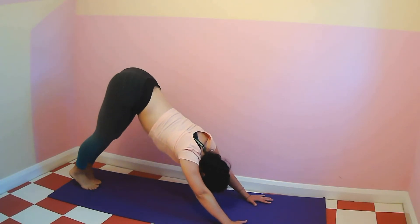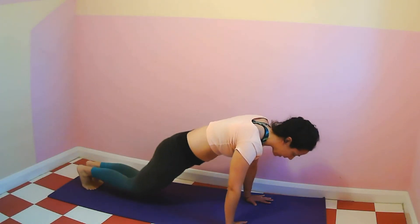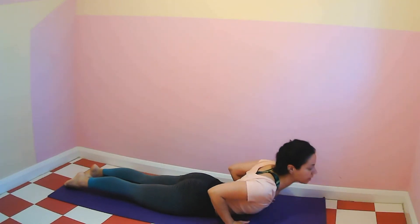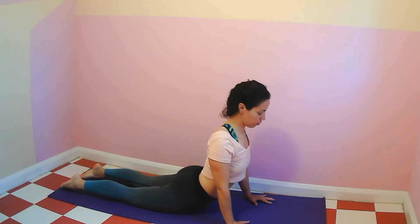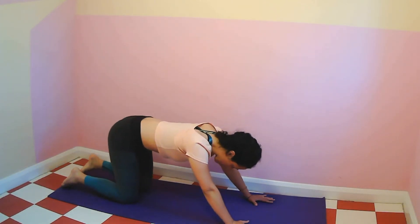Now from here we're going to roll into a plank. Take a deep breath in, breathe out, roll into a plank, knees on the floor. Bring chest and hips to the mat, breathe in, cobra, lift the chest. Relax the shoulders, move the shoulders away from your ears. And then come back to downward dog.